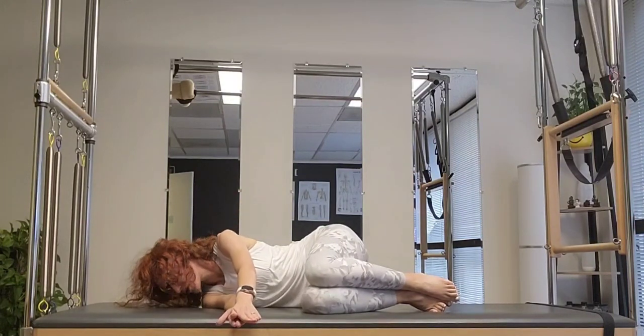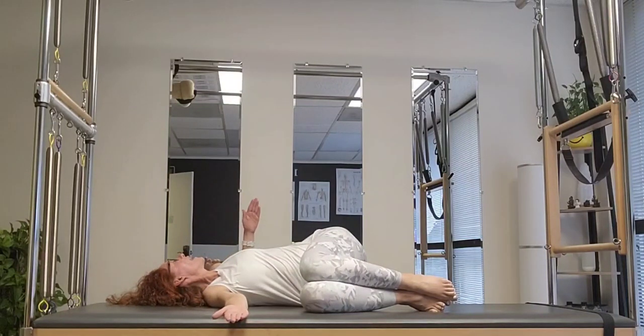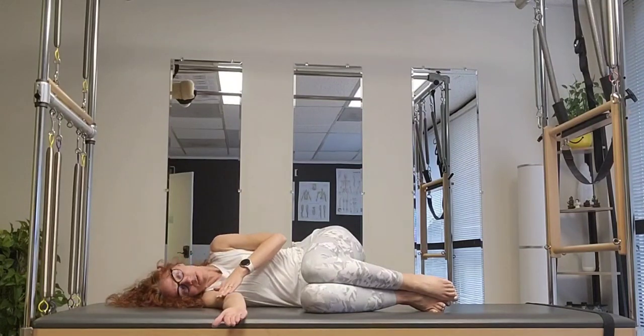It's a great morning stretch or midday stretch for your mid back. Breathe into the mid back, allow the ribcage to move, and bring it back.